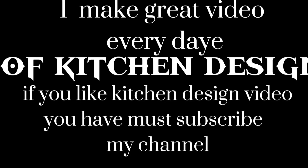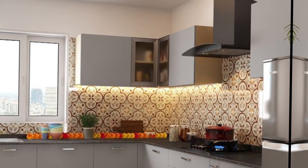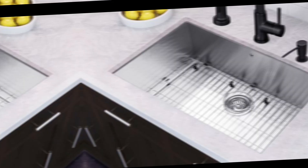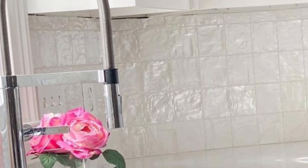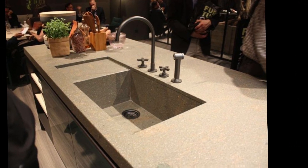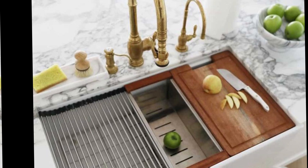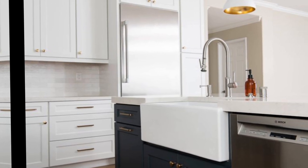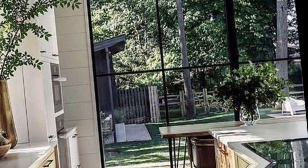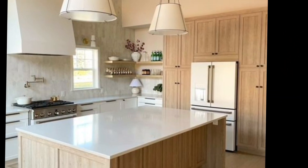Assalamu alaikum guys, welcome to my new video on how to choose the right kitchen sink for you. In this video I am going to cover everything you need to know about how to find the perfect sink for your kitchen, talking about different sink styles, metals, features, and tips on how to choose the right sink for your needs.